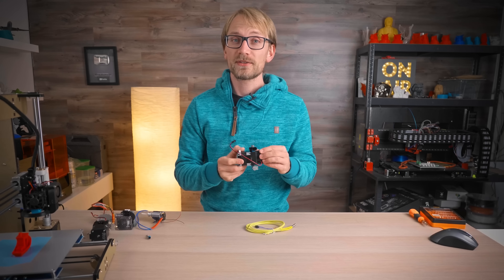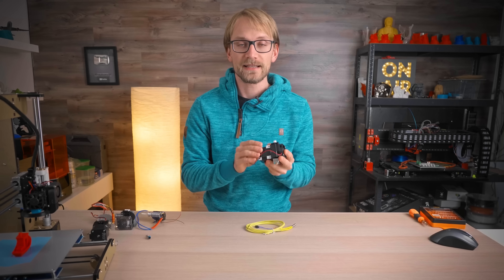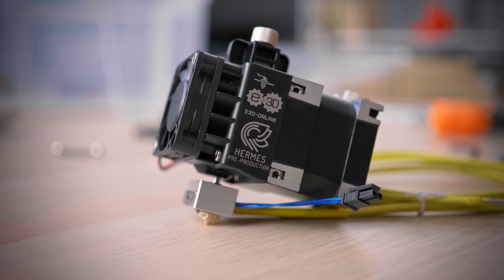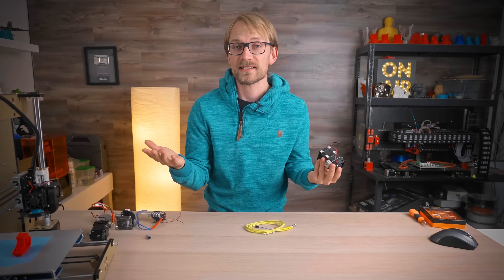This is the hot new product in 3D printing right now — it's the E3D Hemera, a hot-end and extruder combo that I think does pretty much everything right. So let's check out what's new and what's different compared to what else is out there.